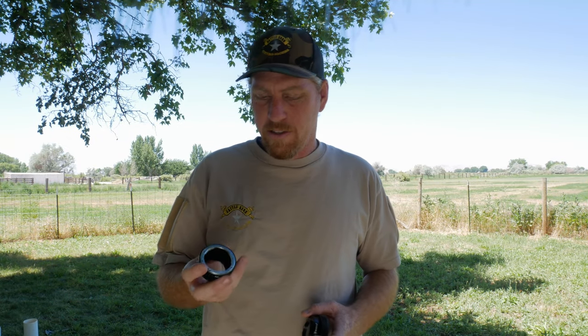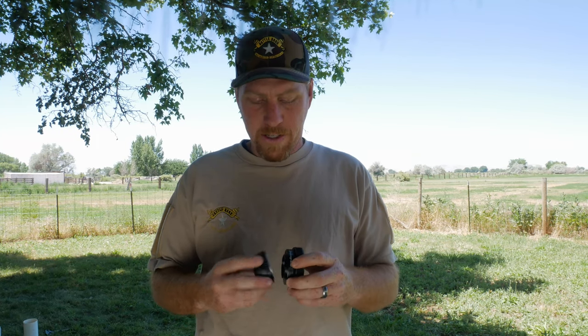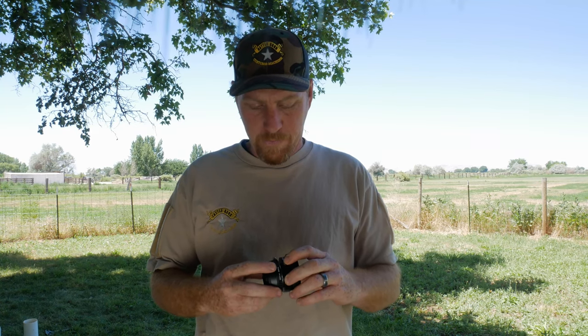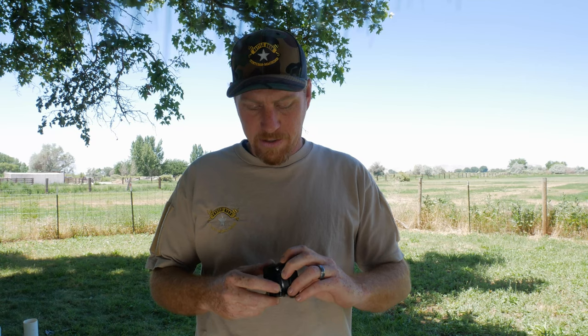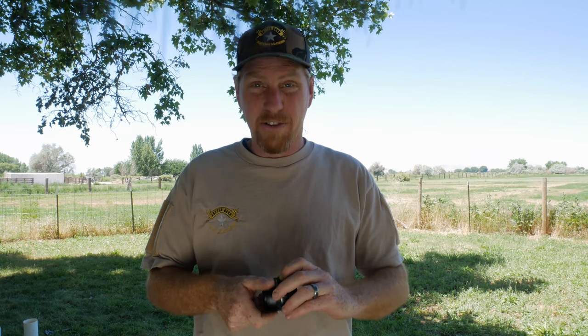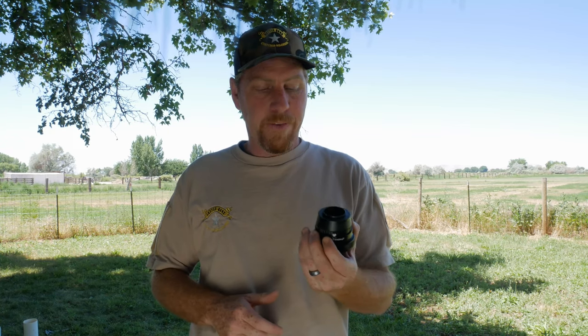One of the other things I picked up while doing my internet travels — I got this adapter, it's a Photosy NIK-M4-3. Basically this adapts the camera I'm shooting on right now, which is a Micro Four Thirds Panasonic G85, to the NovaGrade adapter, so I can digiscope with the Micro Four Thirds mount. Typically I'll use the Nikon just because it has a bigger sensor, but it's pretty nice to be able to shoot 4K if I want to.